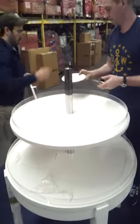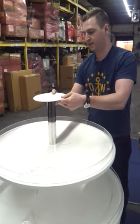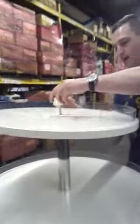We're going to do the same exact thing with the top. It's the top of the table, then the screw plate, in that order.